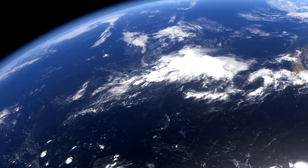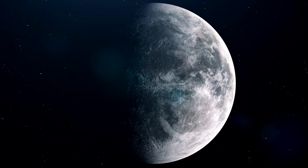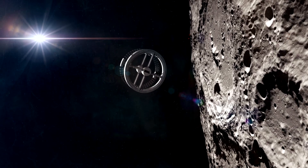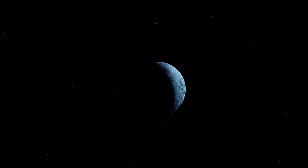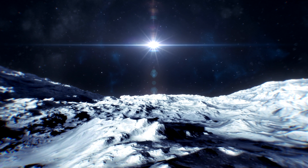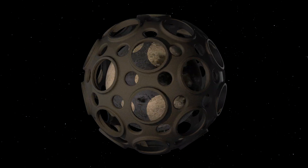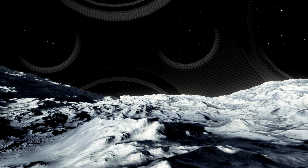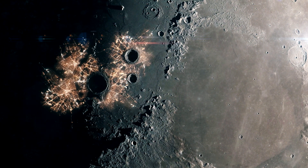The dynamo theory describes the process through which a rotating, convecting, and electrically conducting fluid can maintain a magnetic field over astronomical timescales. This would rely on the rotation of the Moon, just as the Earth's rotation is essential to maintaining our magnetic field. The good news is that firing a load of asteroids onto the Moon would help with this — we would increase its rotation so that a lunar day would drop from a slow 28 Earth days to a much speedier 60 hours. Even if this method didn't work, there's still a plan B: forming a giant artificial shield around the Moon. It would act as an artificial bow shock and could effectively replace the need for a magnetic field, though it is admittedly a lot more work.